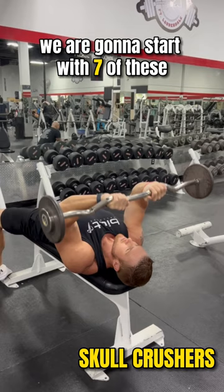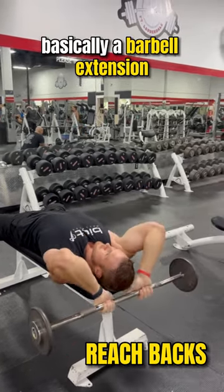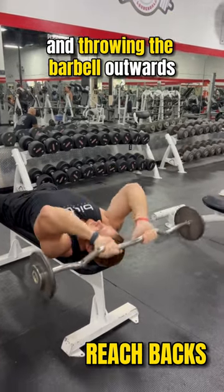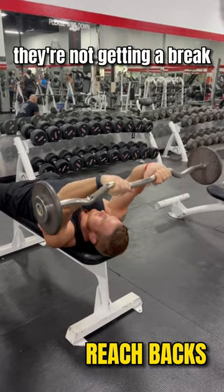We're going to start with seven of these, and then we're going to go to what I like to call reach backs — basically a barbell extension. Extending the bar as far back behind the head as you can and throwing the barbell outwards, so pressure is always on the triceps. They're not getting a break.